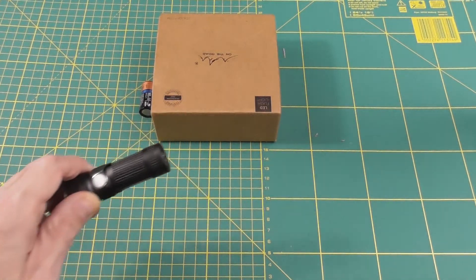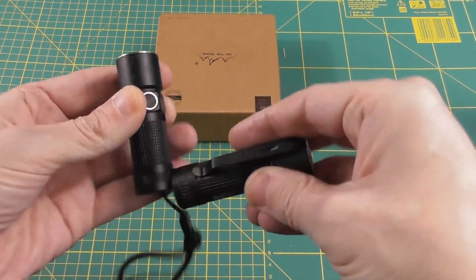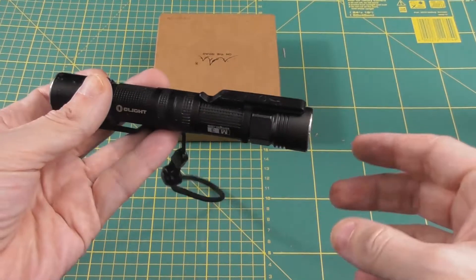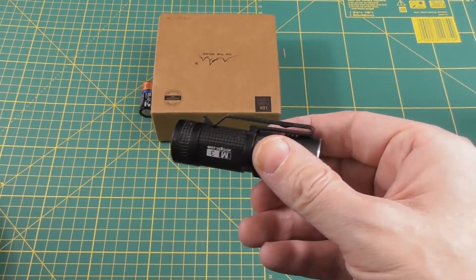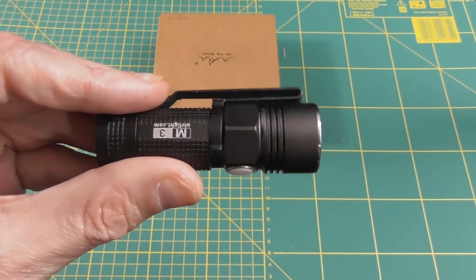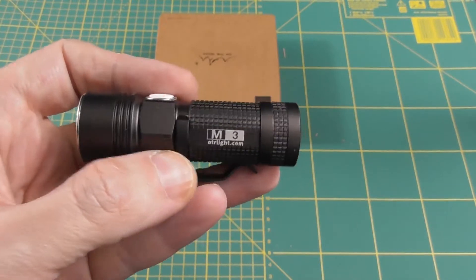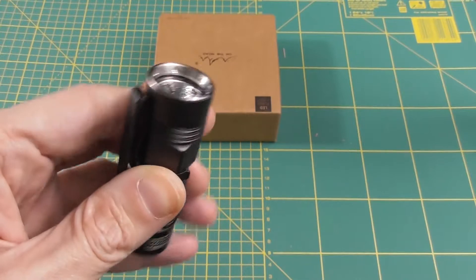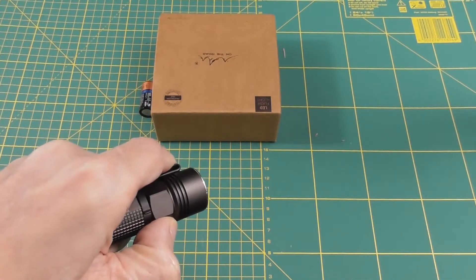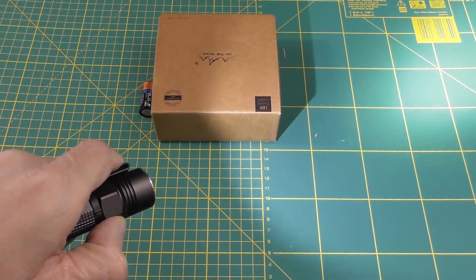It also has a magnet on the tail switch, just like the Olight. In this case it is not too weak — unlike the Nitecore Concept One which was a bit too weak. On the M3, they really made everything pretty perfect.